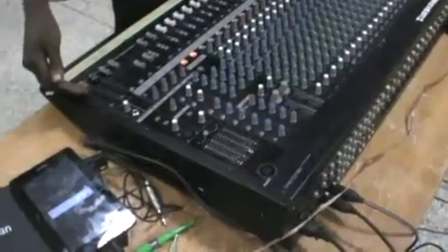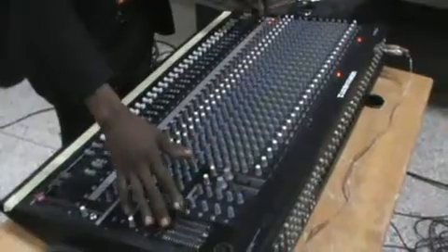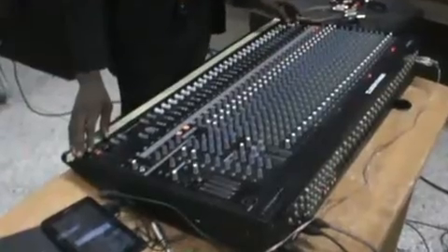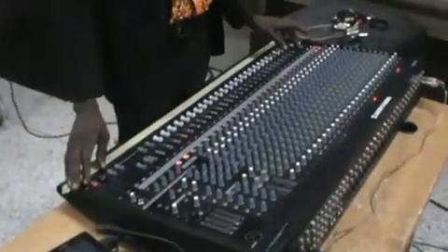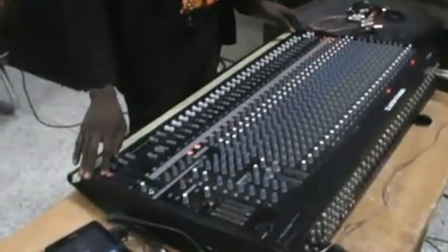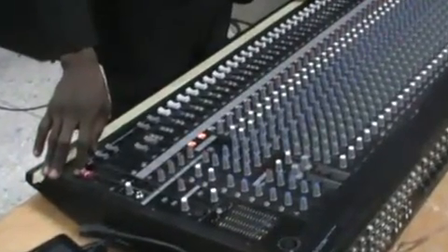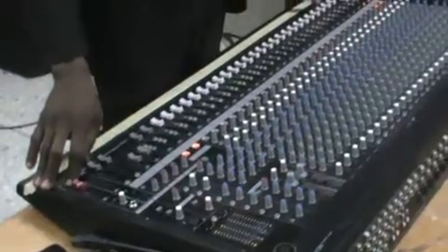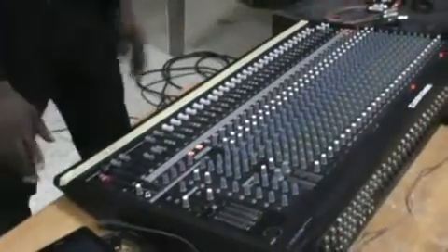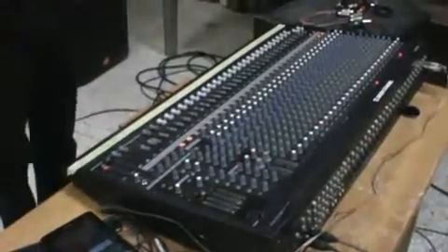With the master closed and PFL, we can see we have some sound in the channel already. Then I slightly fade the master up — we already have some sound in our PA system. That's just about it.